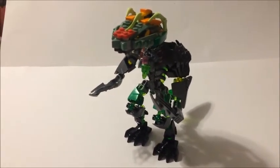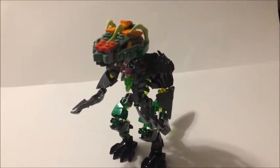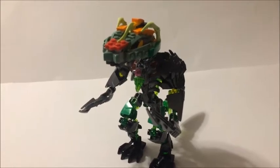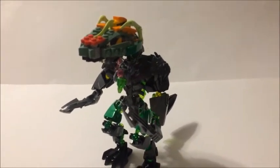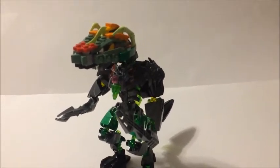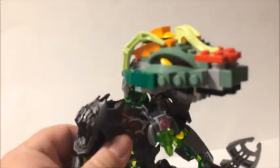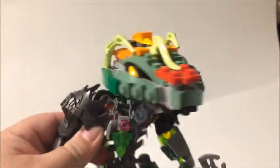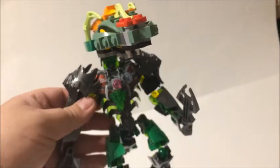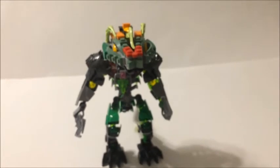MrBennett81 here. Figured I'll do a video on the fire serpent or serpent warlord character. I showed this character in a Ninjago video I did not too long ago, using the character head from the fire serpent build from the 'Build Your Own Adventure' book for Ninjago. I know the body looks a little different compared to when I showed it in that video — I made some changes to it recently.